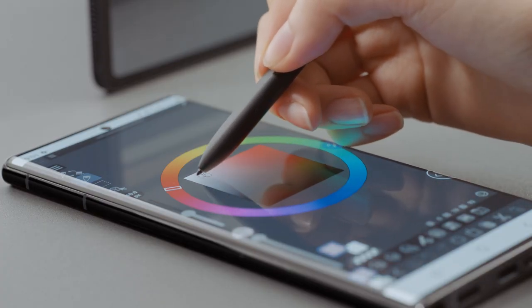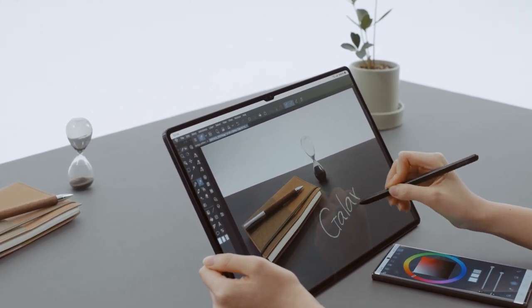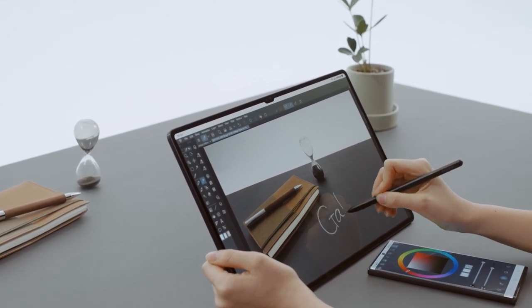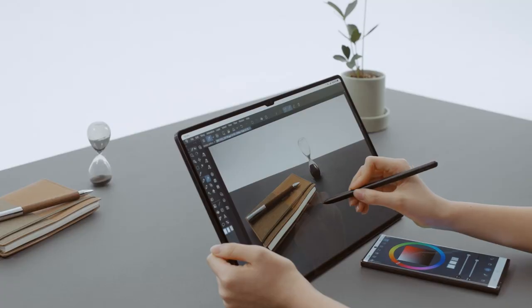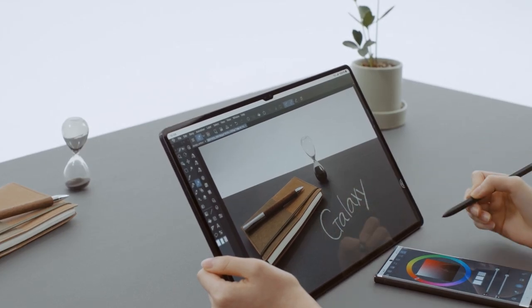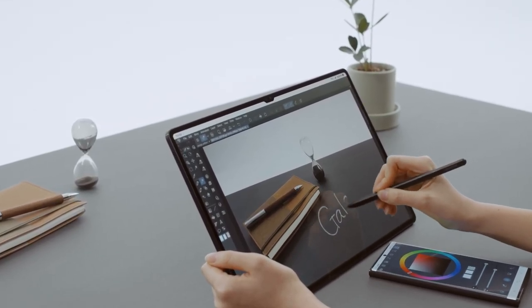Other new S Pen features include handwriting-to-text conversion, now supported in up to 88 different languages — more than 12 compared to the previous version. There's also something called Collaboration View for multi-device connectivity. One example shown was using the Galaxy S22 Ultra screen as a color palette while drawing on the Galaxy Tab S8 Ultra. It's nice to see Samsung adding this kind of ecosystem value.